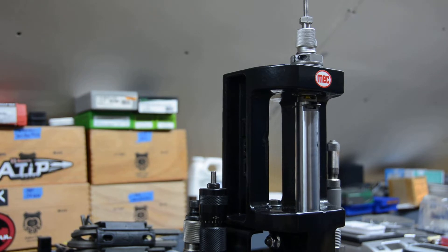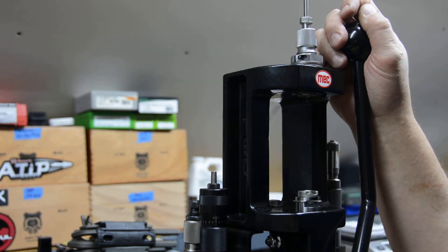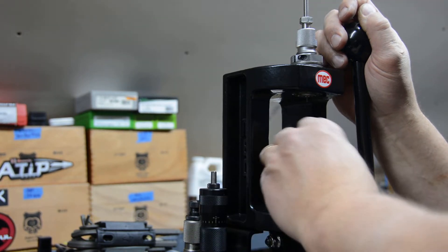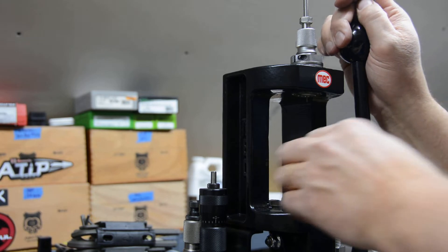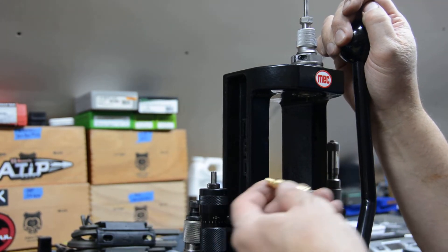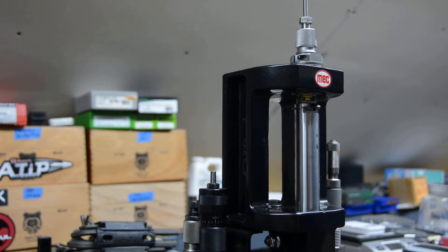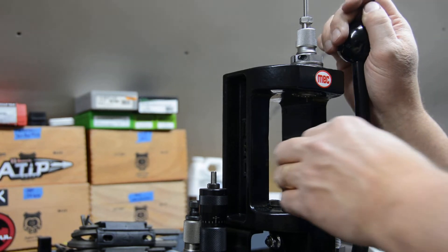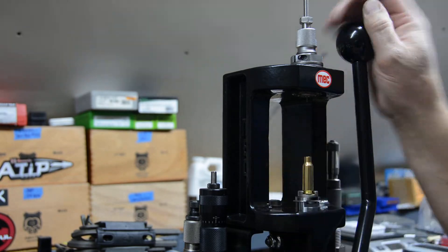I'll wipe it off on the outside. I don't know if it's good or bad, but it doesn't seem to be scuffing the brass or causing any drag marks when I do it that way. You'll feel when they start to tighten up, especially when you pull them back on the downstroke as the sizer comes back up through. The outside of the case really isn't hitting the body at all — it's really just getting sized on the inside and the top neck and shoulder area just a little bit. So we'll finish these up and then get on to priming and powder.